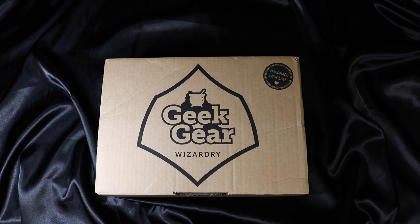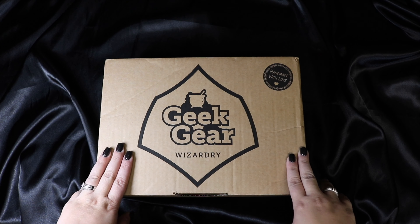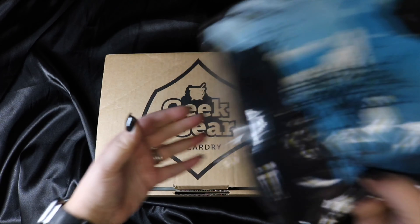Today I'm going to open the Geek Gear Wizardry monthly subscription box for July 2019. For those of you who have opened these with me before, welcome back, and for those who haven't, this is a monthly subscription box. If you have a house-related item in here it will be in your chosen house, and mine is Ravenclaw. Let's go ahead and get into this box.